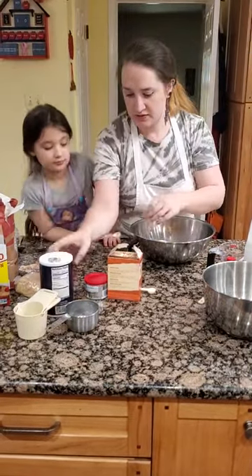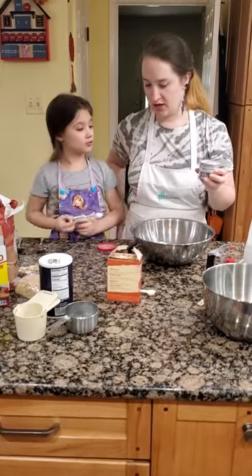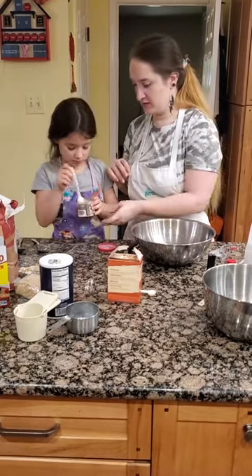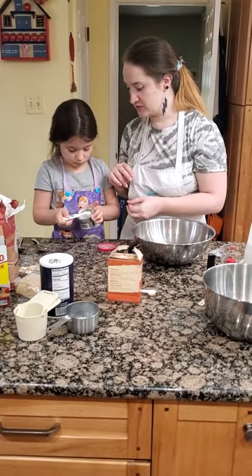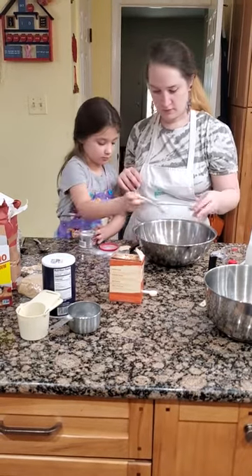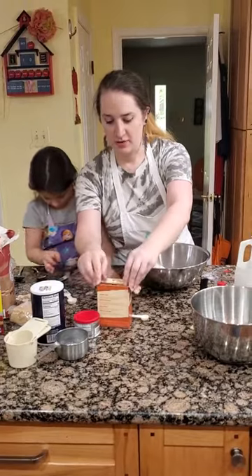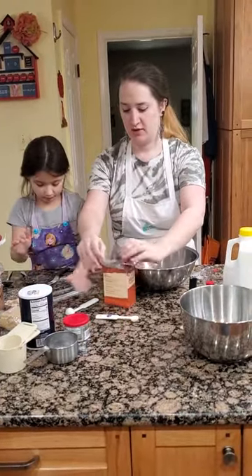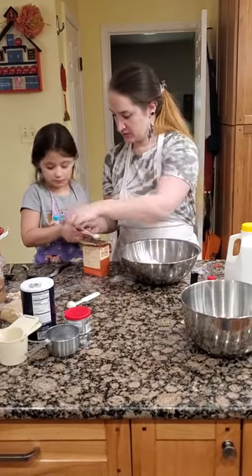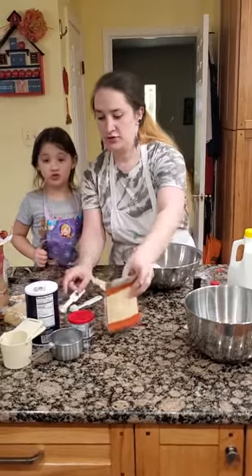And a teaspoon of salt. Now for the baking powder, what's nifty about this is that you're able to scoop it. Don't use your hands — there's an edge here, so you scoop it and then scrape it against that edge. And now we have our baking soda, our last dry ingredient, which is half a teaspoon. I'm going to scoop it — can you scrape it? Good job. And that is our dry ingredients.